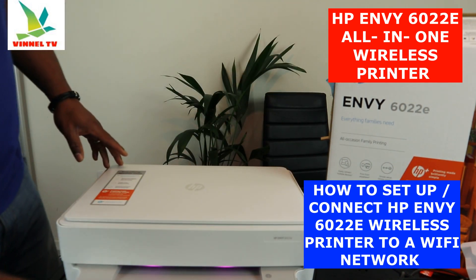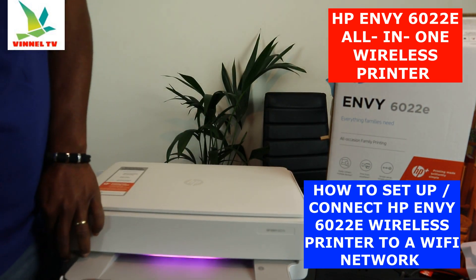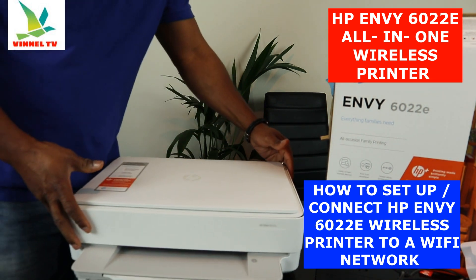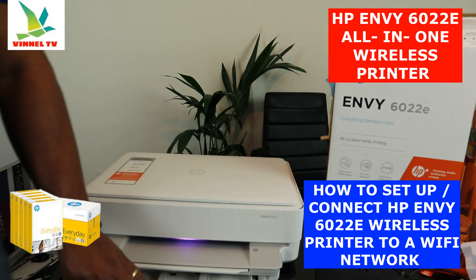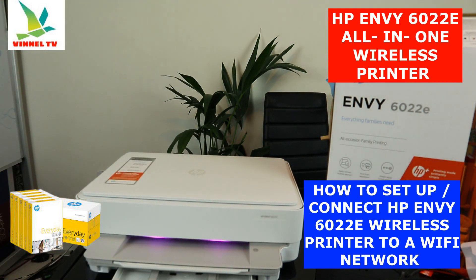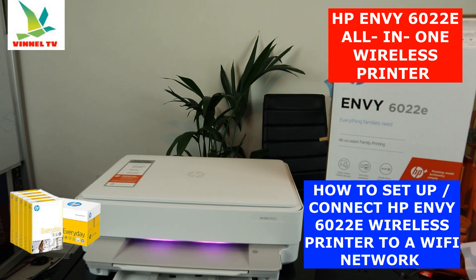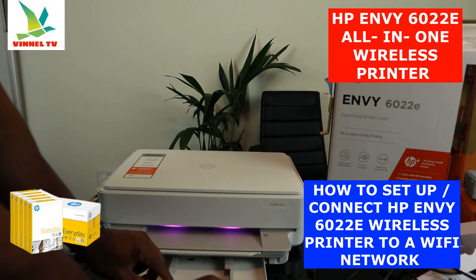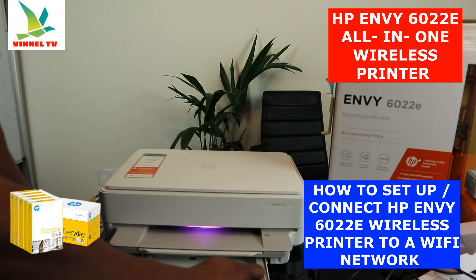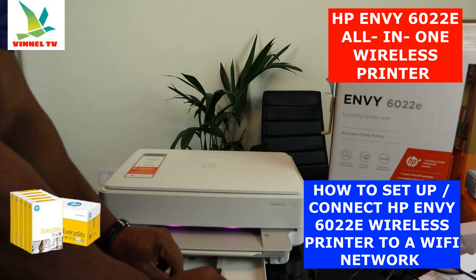This is the paper tray, or paper cassette. You load the particular paper you are using — four by six or various sizes — right here, including photo paper. You adjust the holder by moving it across to fit the paper size you're using.